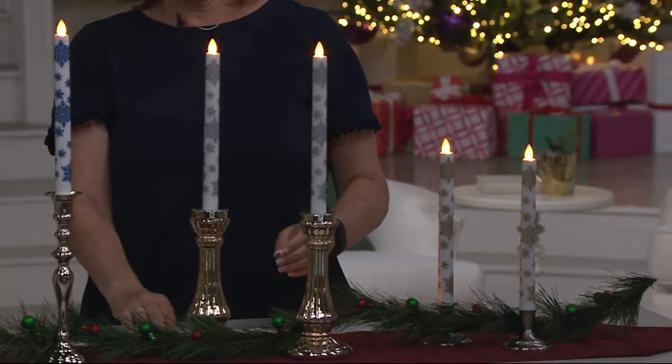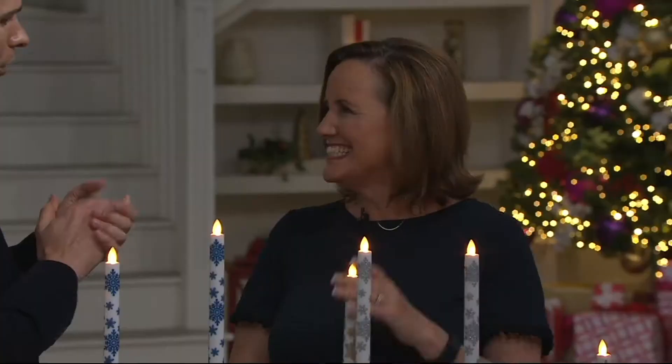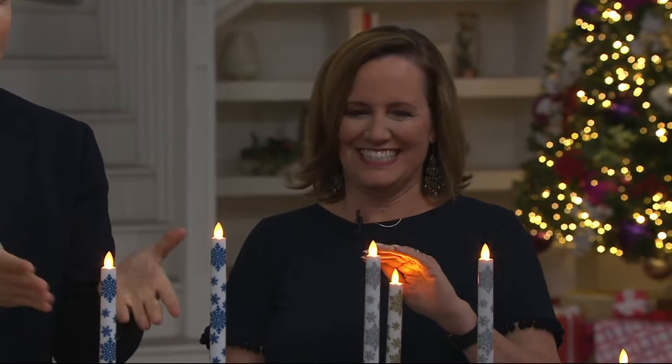You pay that much sometimes for expensive taper candles that melt away. Well, this lovely lady right over here, Sue Clark Overton, is with me today — a seasonal decor expert and someone we know from Candle Impressions.